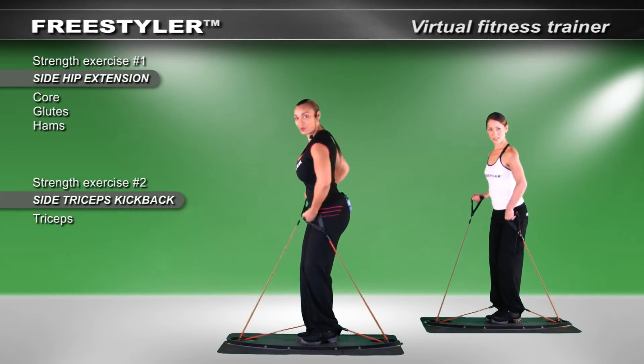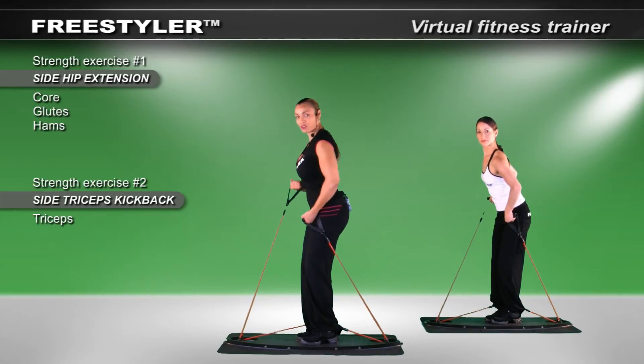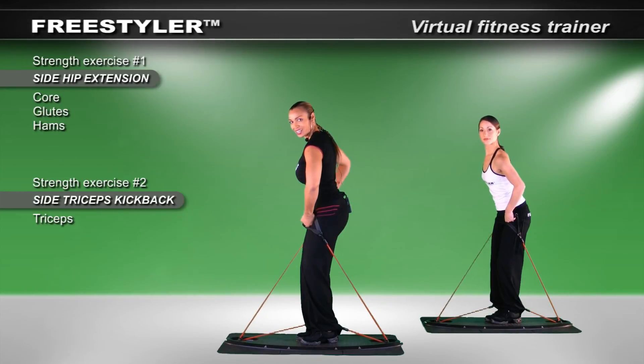Let's pull them back. I want you to pull back as far, far, far as you can and then bring it forward. In your mind's eye, pretend that you're going and pushing through mud so you can get a good extension. Beautiful.